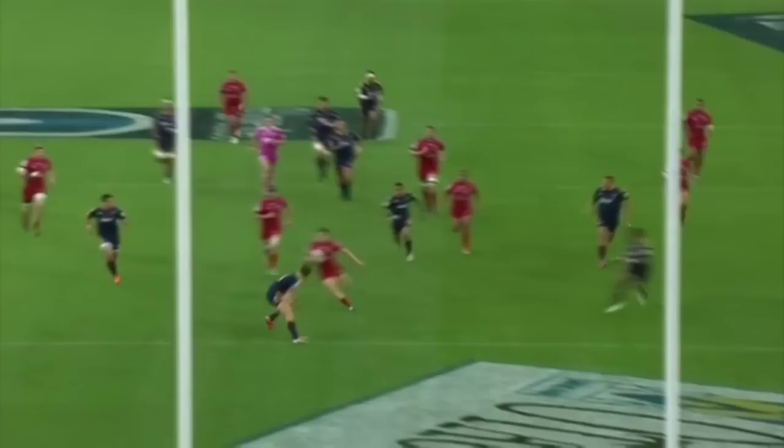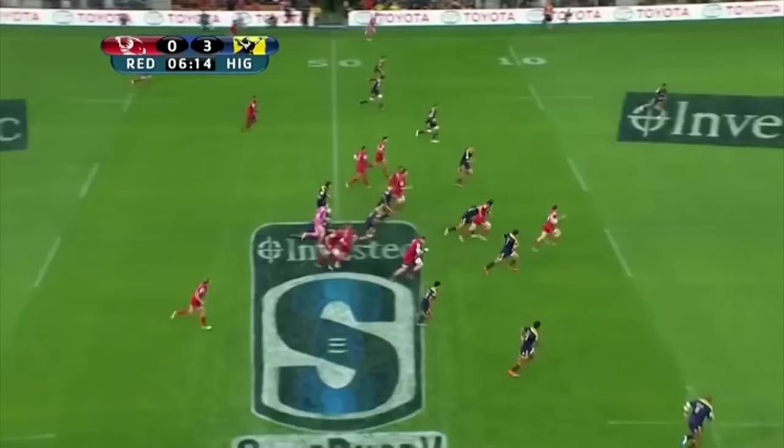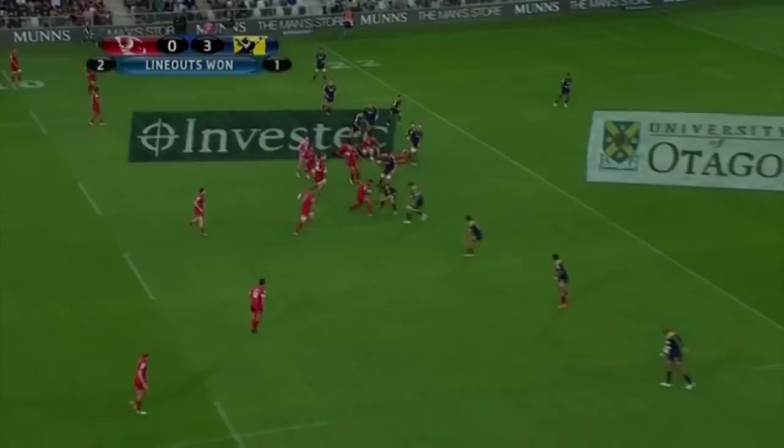He keeps the ball in two hands, scans his options the whole time, and eventually moves Smith off his line just enough that he has to adjust his defensive run. As soon as he sees Smith isn't square, he steps onto his near shoulder and breaks the tackle before being finally hauled down by Hardy. There's a huge gaining of ground by O'Connor at a key moment in the game, and the whole sequence is only spoiled by a great steal by N'Holo.